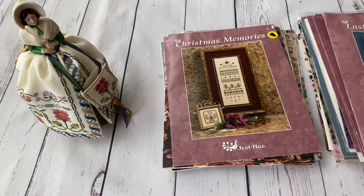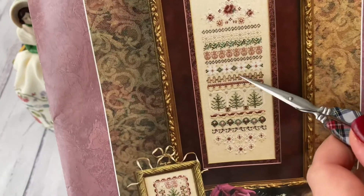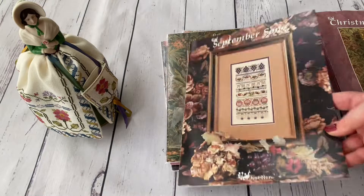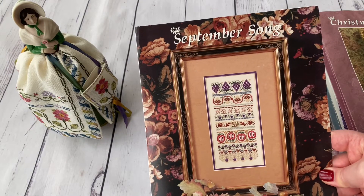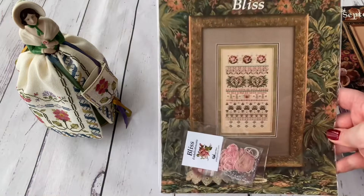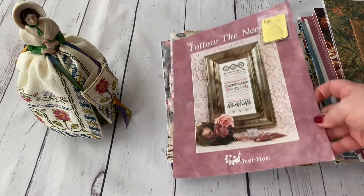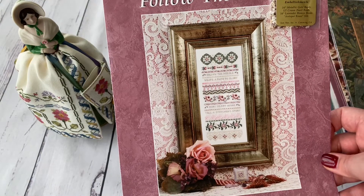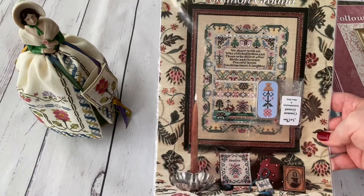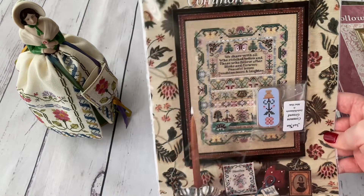Then Christmas Memories with a gingerbread man — very nice. September Song — I'm a great lover of autumn as a season and this is a beautiful design. Then Bliss, which is also very beautiful, a bigger and more complicated piece, but I hope to stitch it someday. All of these designs are genuinely nice — the finished piece often looks better than what the preview shows.